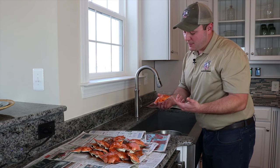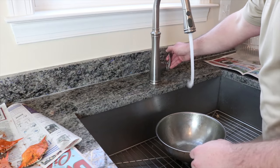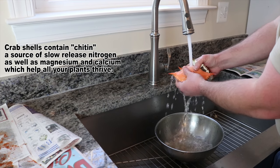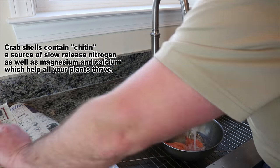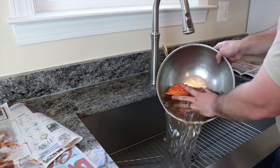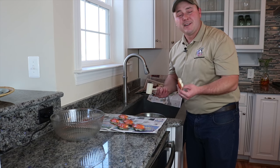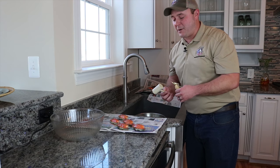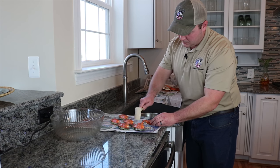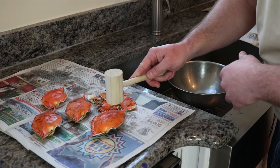First, we have to get the excess seasoning off, because that salt is what could be potentially harmful for your plants. You can have fun with the kids or do it yourself. Then, simply break the shells up into finer components so you can get them ready for mixing with your coco fiber. The goal is to make them as small as possible to speed up the composting process, so you can extract those vitamins and minerals from the crab shell.